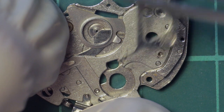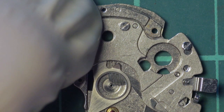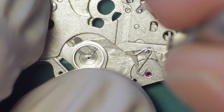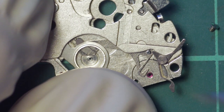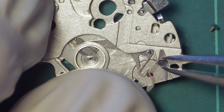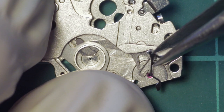Here I'm removing the coupling device which connects to the mechanism for the hour wheel on the front of the dial. The cover plate which covers the reset hammer and the clutch is held in place by two screws. This one is the brake for the minute wheel, which prevents the minute wheel from rotating when the chronograph is stopped.